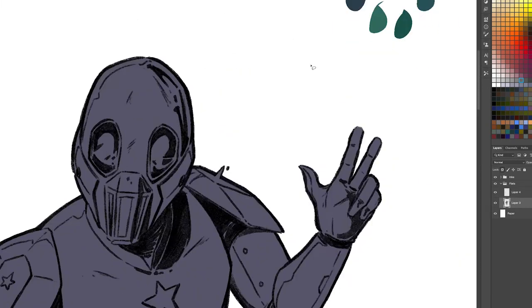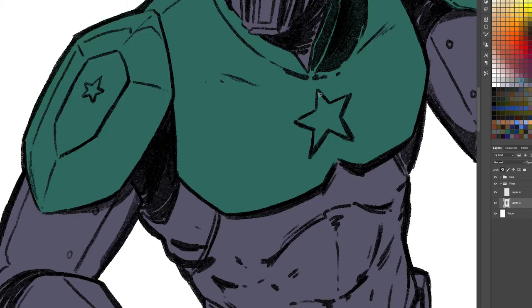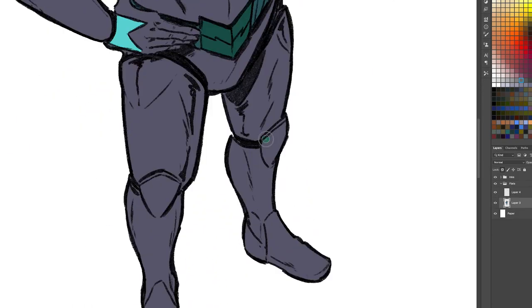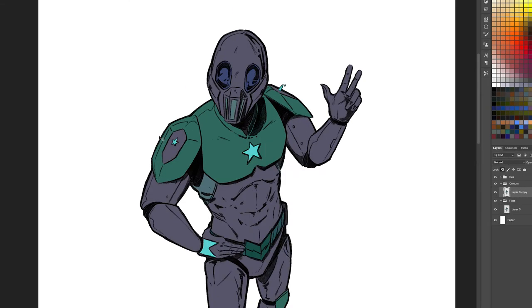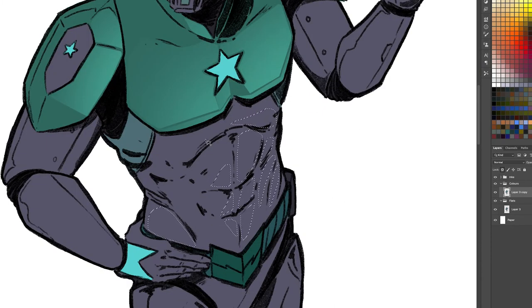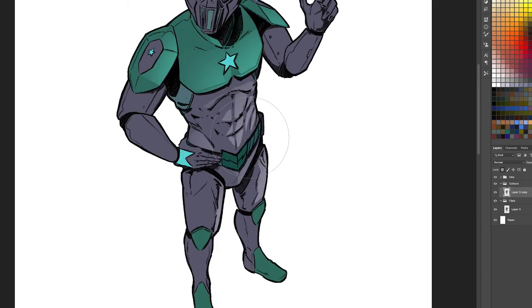Once this is done I use the marquee tool again to create some shapes, and then go in with highlights. My flat colors are usually a mid-tone and I'll create highlights on top of that as well as the shadows, as you'll see here. I'm trying to get a more natural feel to my colors, studying how light interacts with certain objects to make my coloring more realistic — but here I'm just laying down some shadows and creating a little bit of depth.